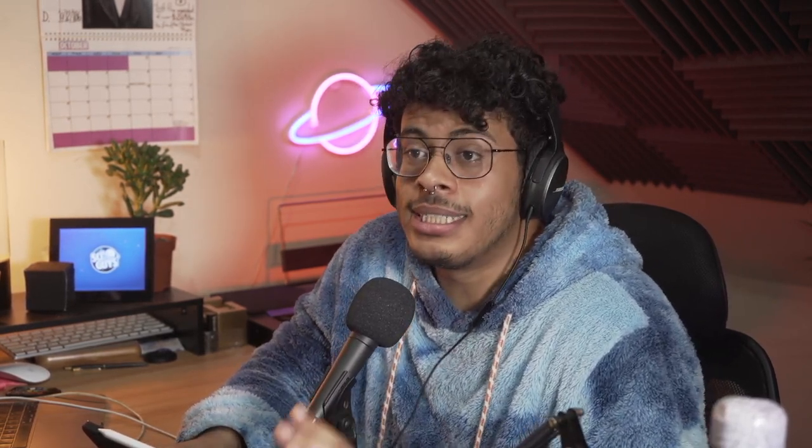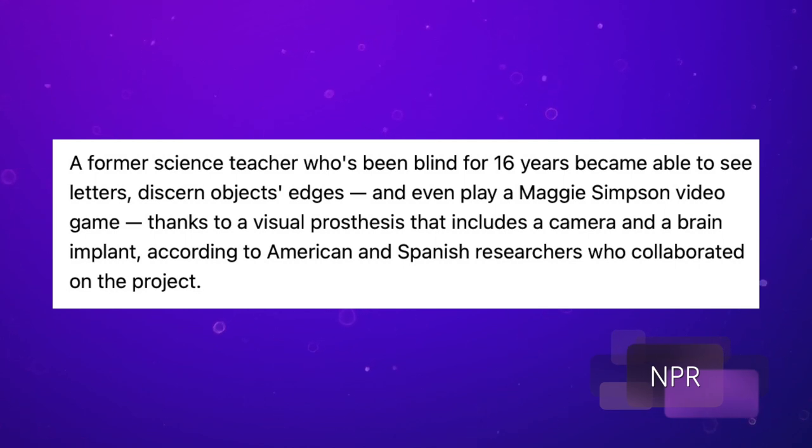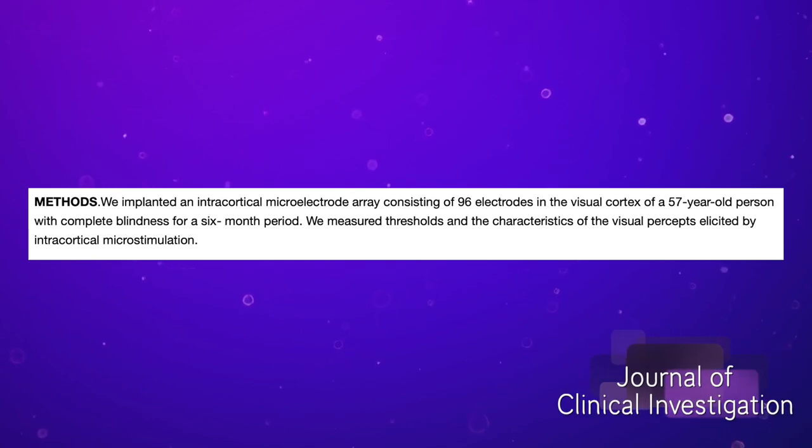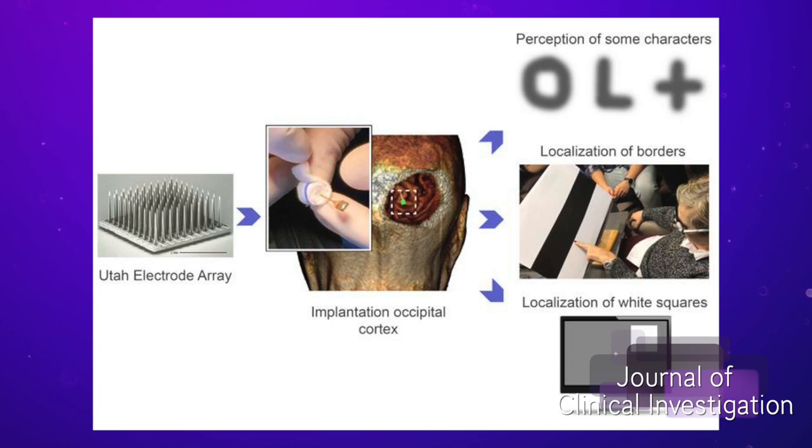My story is about a science teacher playing a Simpsons game. There was a science teacher who had been blind for 16 years, and she's now able to see letters and discern some edges of objects. This came about because of a group of researchers trying to work on a way to restore sight to people whose optic nerve has been damaged — where the connection between their eyes and their brain has been damaged. Americans and Spanish scientists collaborated and said, right, let's get rid of the eyes in this situation. Not working, don't need them. They got a camera, hooked it up to a pair of glasses, then hooked that up to an electrode which they implanted in her brain, stimulating the part of her brain that sees.